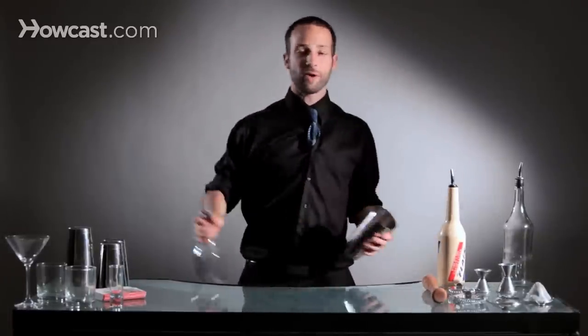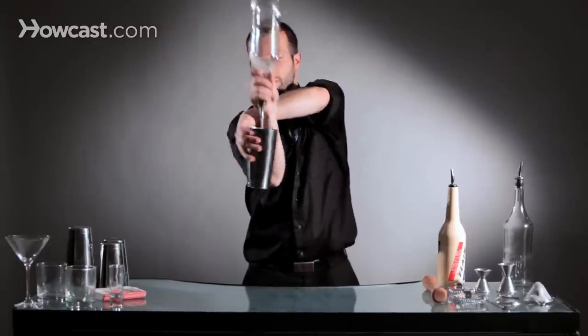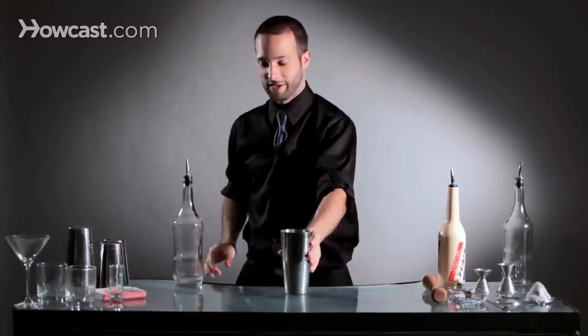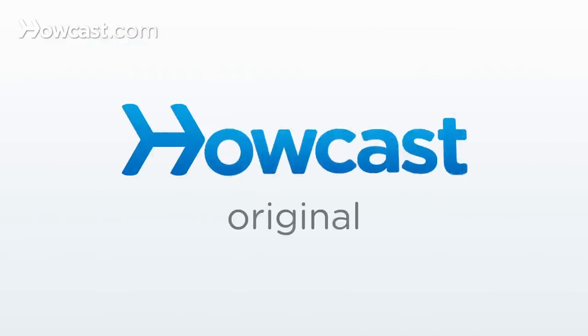To see it live with a bottle: reverse grip, reverse grip. Bring it underneath. Start to pour. Spin out. Keep spinning. And then you would pour that into your drink, and that is how to pour with some serious flair. Thank you.